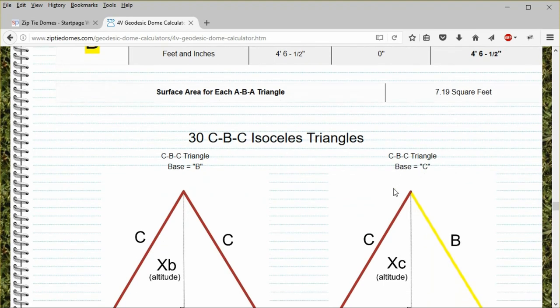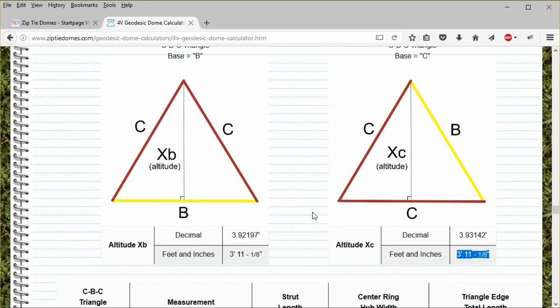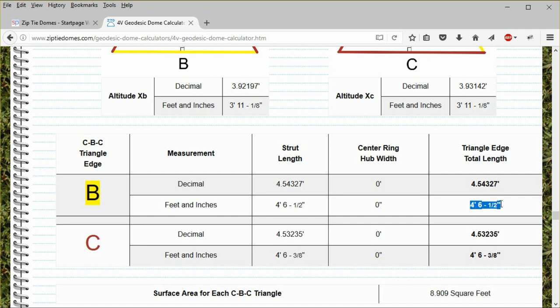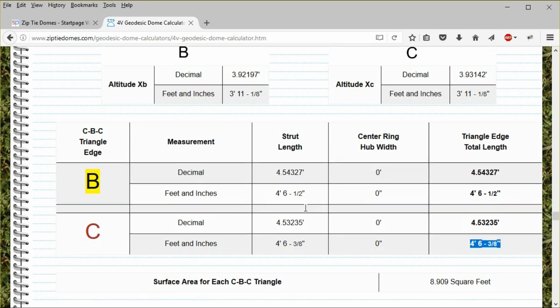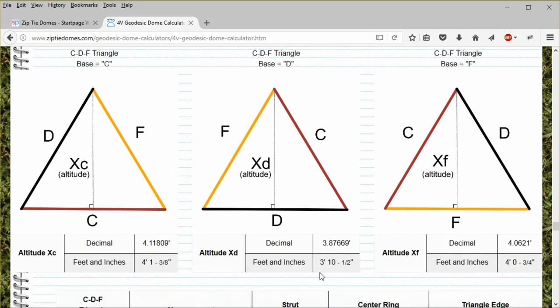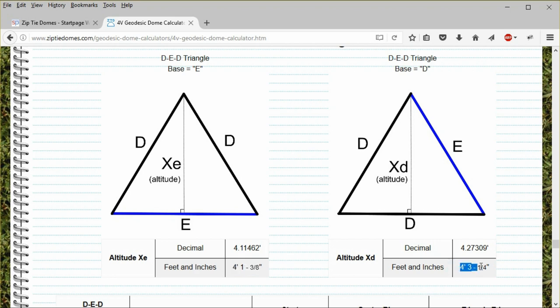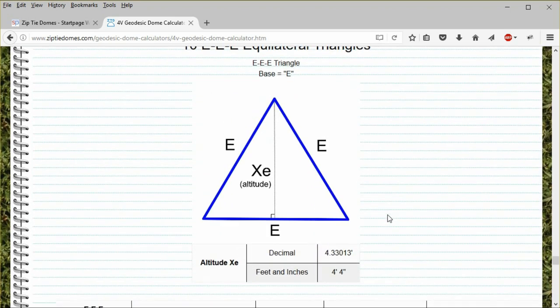Scroll down. The 30 CBC panels have almost no difference in altitude based on orientation, and they are both less than 4 feet in altitude. The reason is the B and C struts are almost the same length — one is 4 feet 6 and a half inches long, and the other is 4 feet 6 and three-eighths inches — so this is almost an equilateral triangle. The CDF scalene triangles have three different orientations each with its own altitude. If we use the D strut as the base, this brings the altitude of the triangle to less than 4 feet, so it could be cut from 4-foot material. But the DED triangles have an altitude greater than 4 feet regardless of orientation. And the blue EEE triangle has the greatest altitude of 4 feet 4 inches, and cannot be cut from 4-foot-wide material.